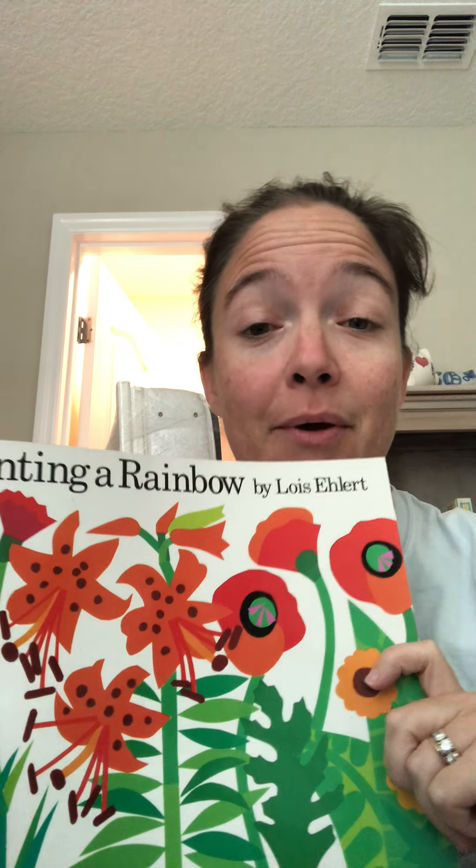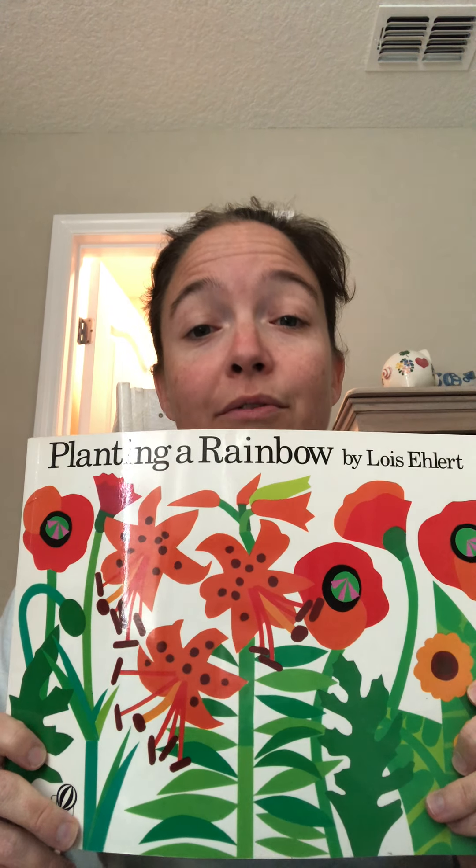I'm back to reading another story today. We're going to continue talking about plants this week because I just love them so much. Today I will be reading Planting a Rainbow. This is another one of my favorite books. The illustrations are beautiful. Look at those beautiful flowers.